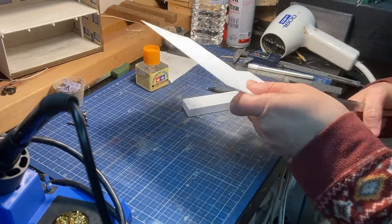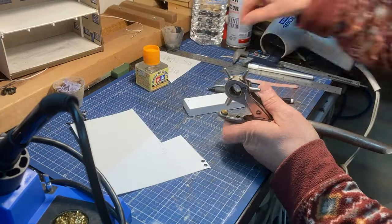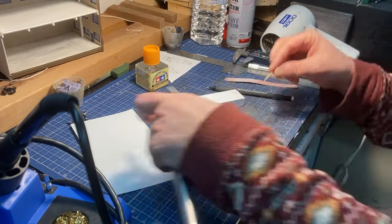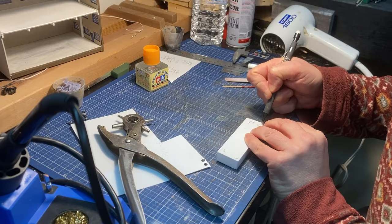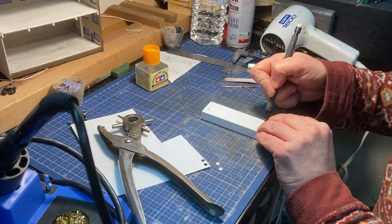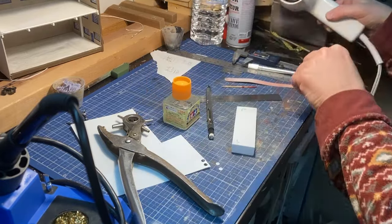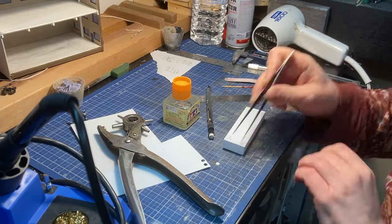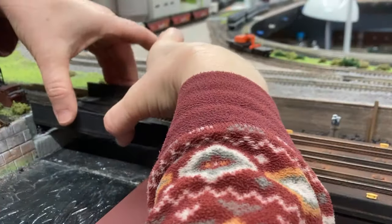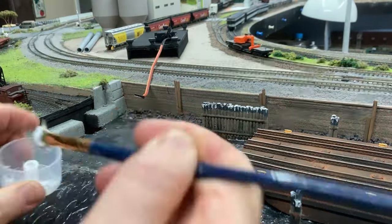The top of the pontoon looked too plain and I've seen on prototype photos that these pontoons have hatches, probably to inspect the insides. I didn't have any 3D printed hatches left from the car float detailing, so I just punched out a couple of circles from styrene with my old hole punch. I marked carefully where they should go so as not to interfere with the bridge shoes and then glued them in place. Off camera I primed and painted the pontoon with a brick red paint, and once I checked the fit I glued it in place with tacky PVA glue and weighed it down overnight.